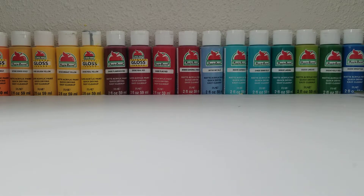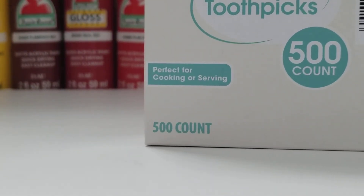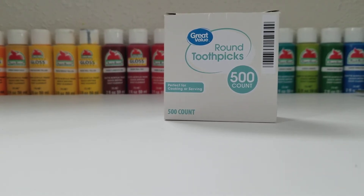The next thing you will need is just some toothpicks. I bought a 500 count and they're very nice to use. I think you can get these at Walmart for very cheap, so you will need some toothpicks.